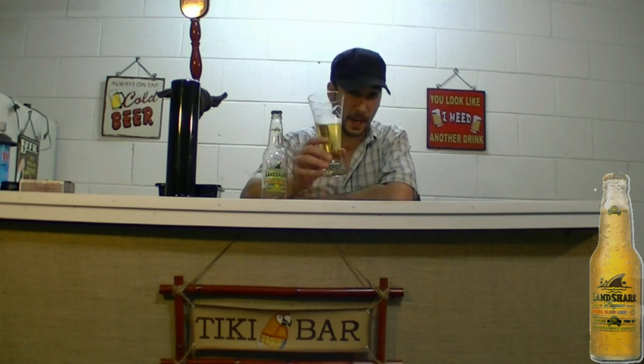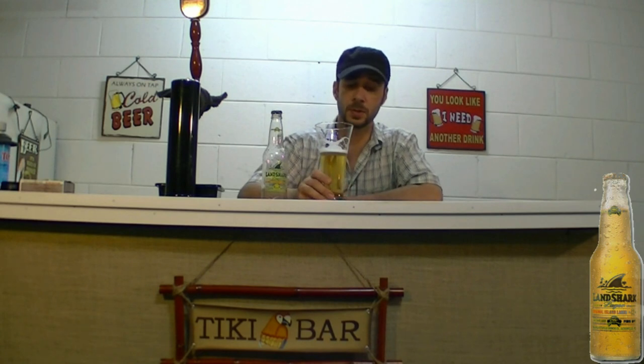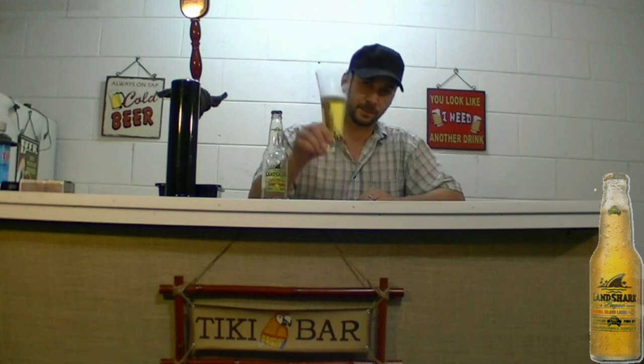That's Landshark. Thanks for watching, MixCat Beer Reviews. Hopefully you guys have a great weekend. Take care. Drink good beer.